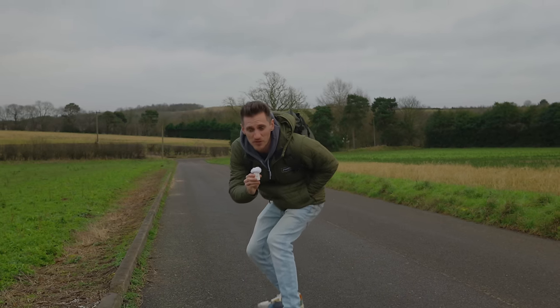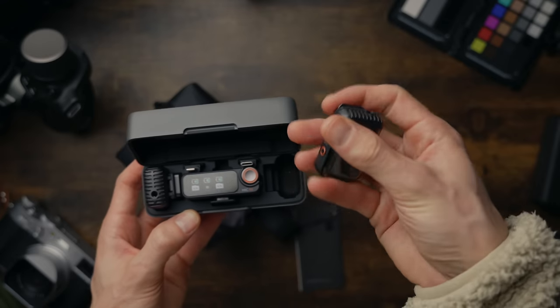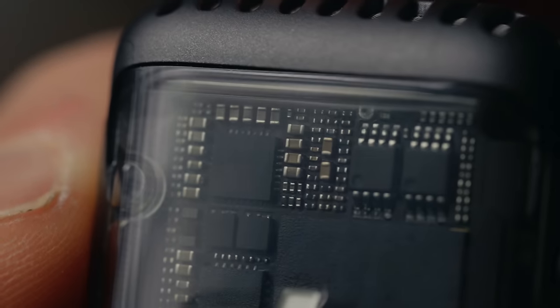I just don't think I'd ever buy a different type of audio system ever again. The new DJI Wireless Mark II is the perfect audio device for content creators, vloggers, podcasters, videographers, and anybody that just wants better sounding audio in their projects.